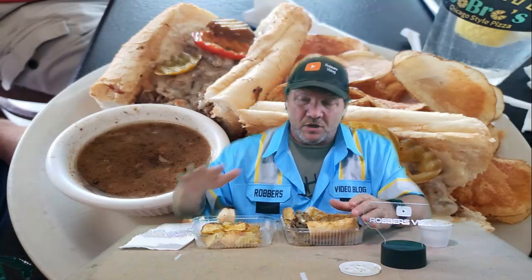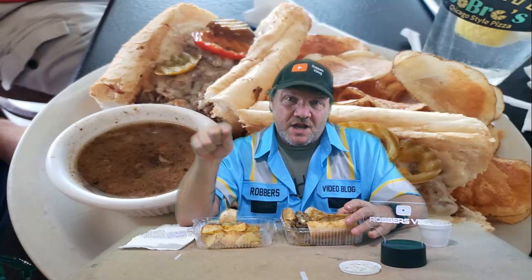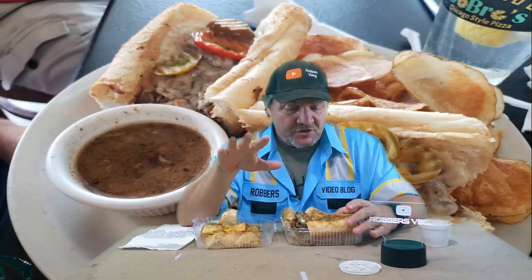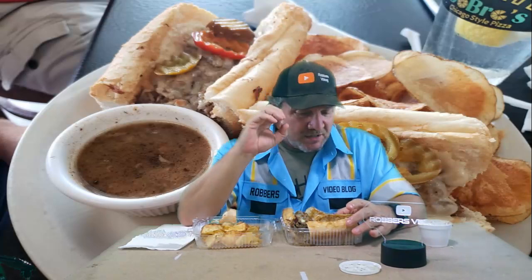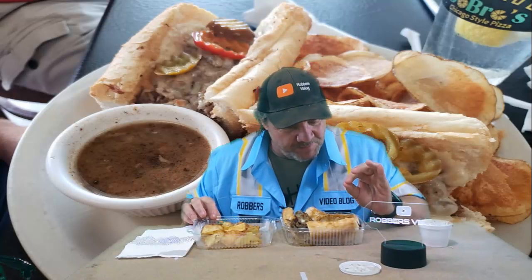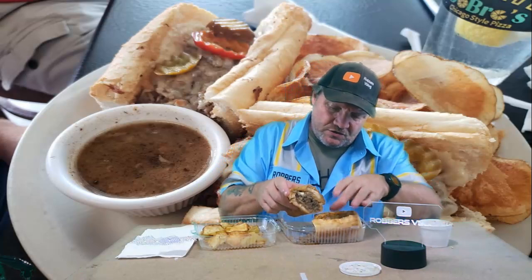I've had several others, but the only one that was actually really good — and I'll put a link in the description — was from Rosati's, down here in Apopka, Florida. Rosati's is a very large Chicago-based pizza restaurant chain, and that Italian beef sandwich was spot-on perfect for Chicago style beef down here in Florida. All the other ones haven't come close, and just going off the smell of this one, I'm thinking it's probably not going to be that good — but we'll see.